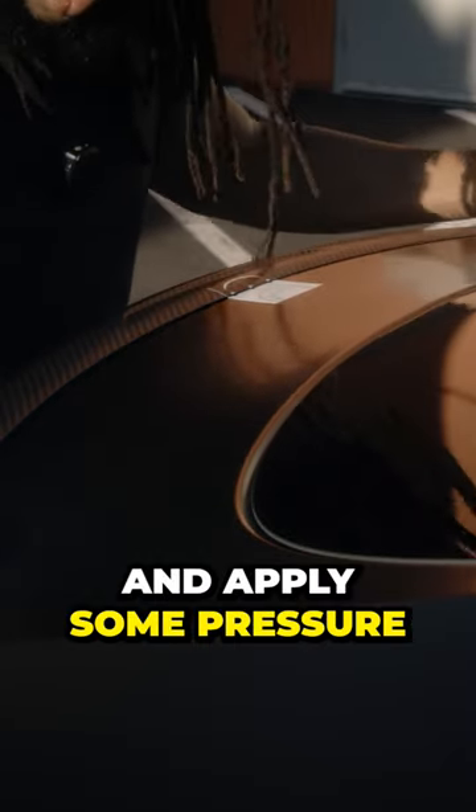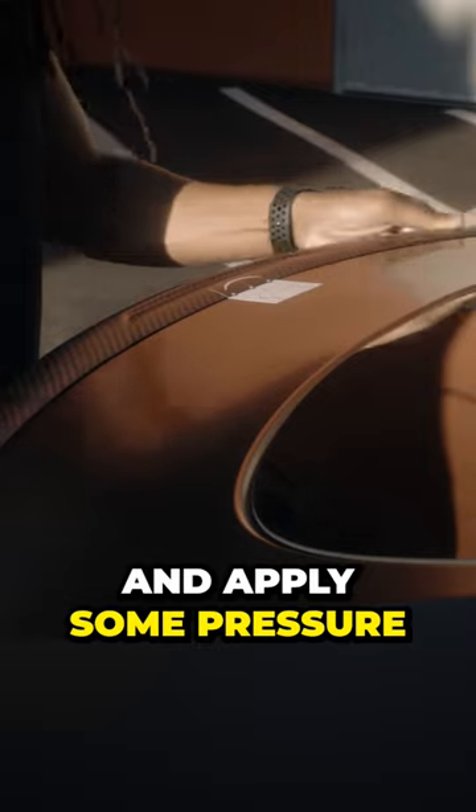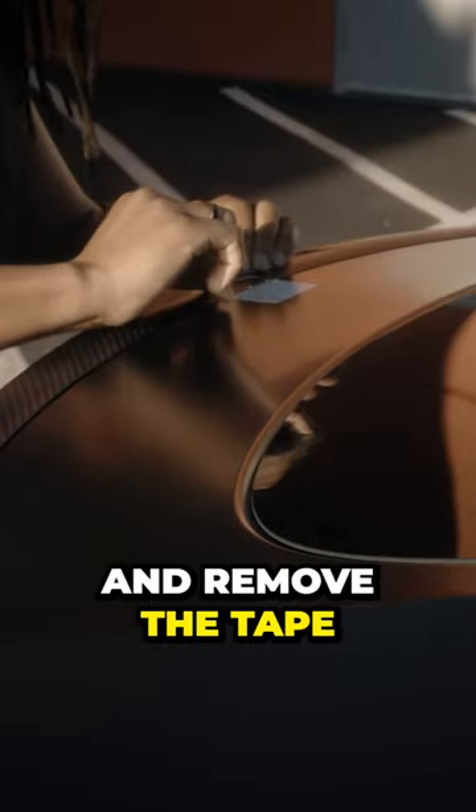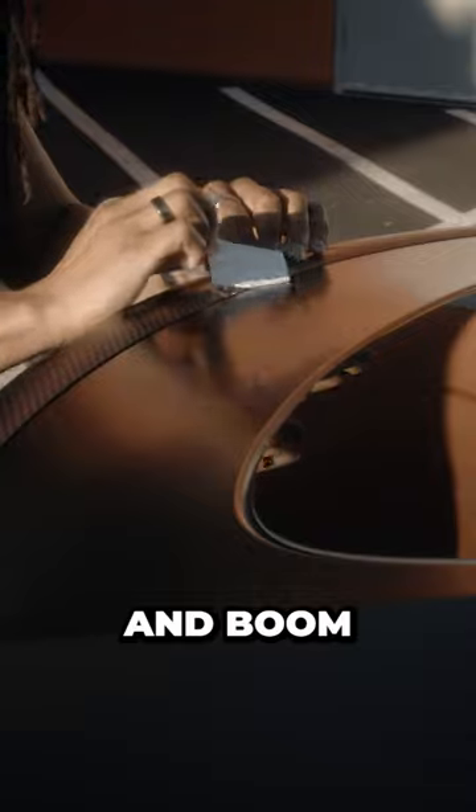Go ahead and apply some pressure, then remove the tape — and boom.